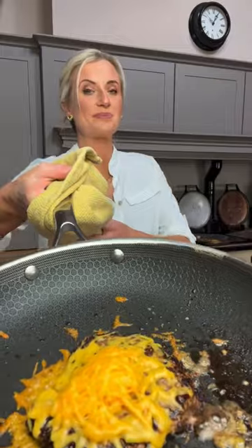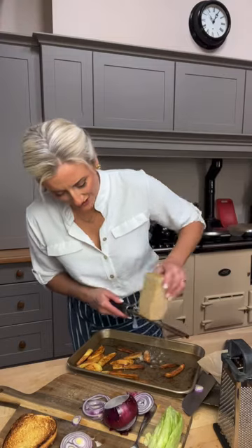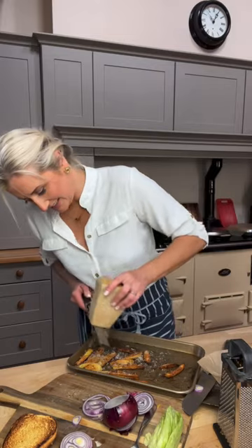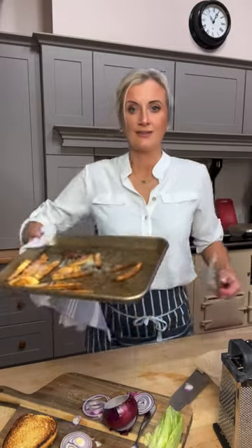Nearly there — another minute. My chips are ready to go. I have some parmesan — totally not necessary if you don't have any, but I love it. Get yourself a zester, great for garlic, parmesan, ginger, nutmeg. I'm just going to grate it on top of my chips and it'll melt a little. You can pop them back in the oven if you like. They've gone from plain chips to paprika, garlic powder, and parmesan.